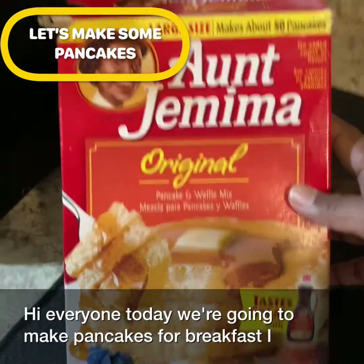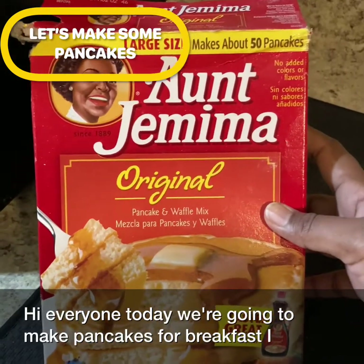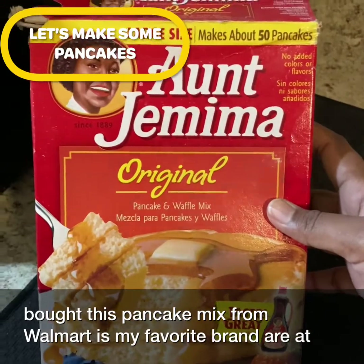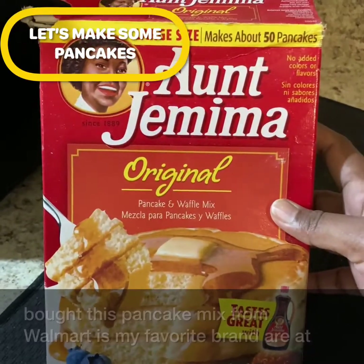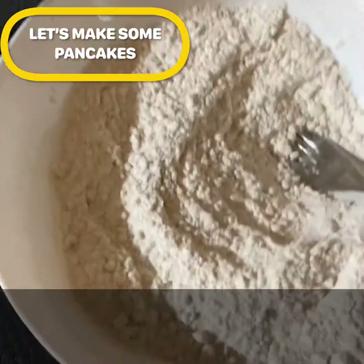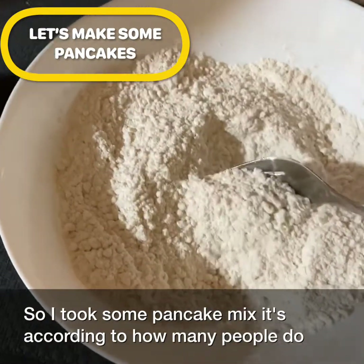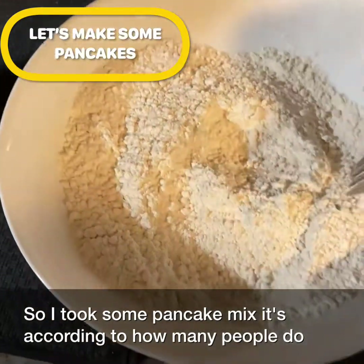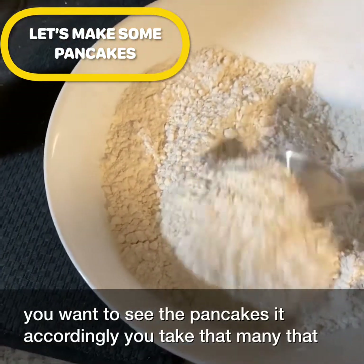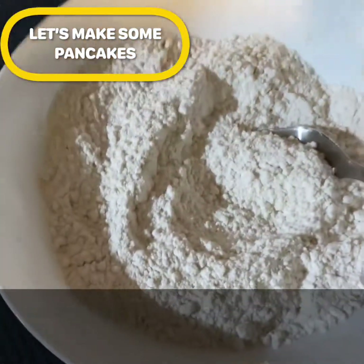Hi everyone, today we're gonna make pancakes for breakfast. I bought this pancake mix from Walmart, it's my favorite brand. Pancakes usually come out really fluffy and tasty. I took some pancake mix — the amount depends on how many people you want to feed, so measure accordingly.